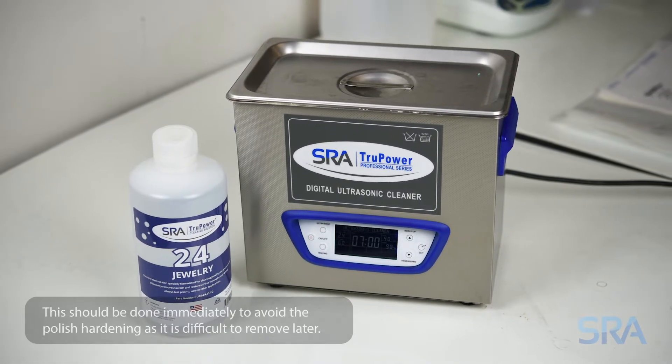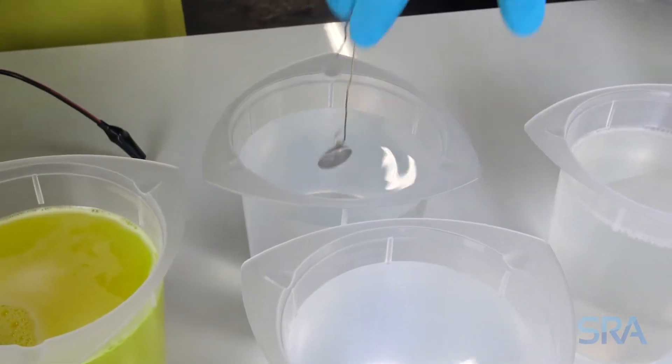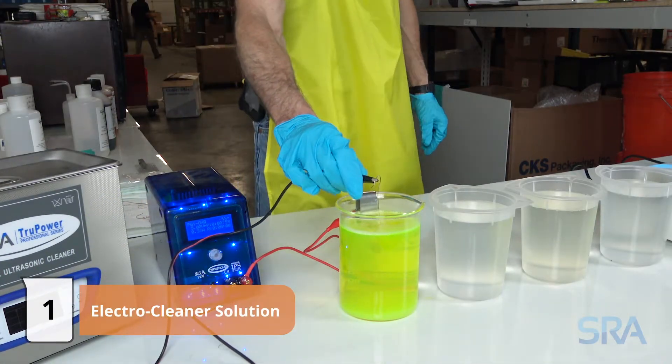For repair items or badly oxidized pieces, you'll want to start with polishing and then cleaning in an ultrasonic cleaner. Once clean, rinse in distilled water. For new items, you can usually go straight to the electro cleaner.